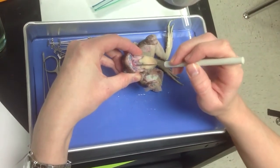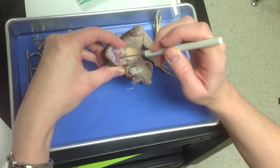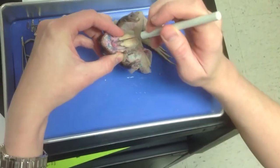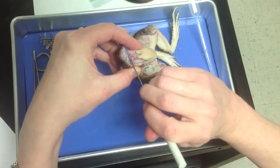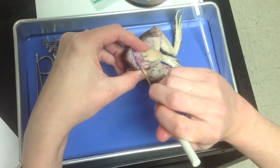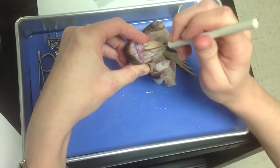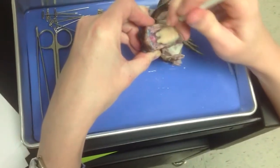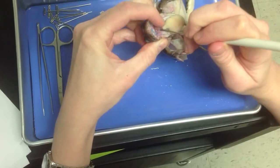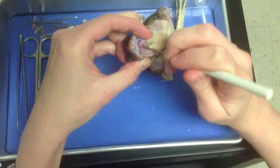You're going to want to find the entrance of the trachea. Take your probe — watch me — and you're going to kind of slide it across. When you slide it across the hole, it should kind of come open. Do you see how mine can come open just right there?